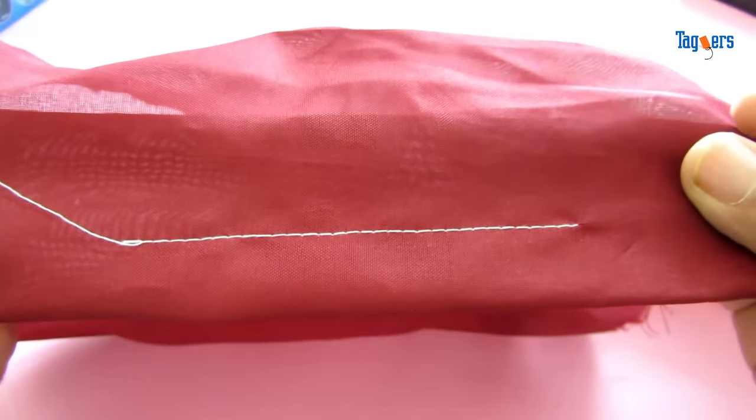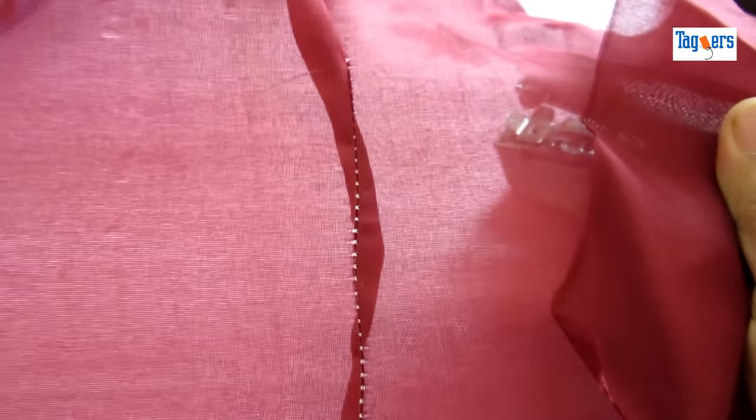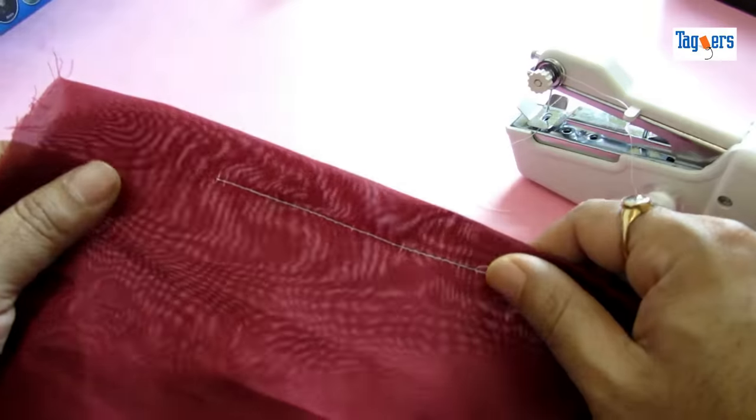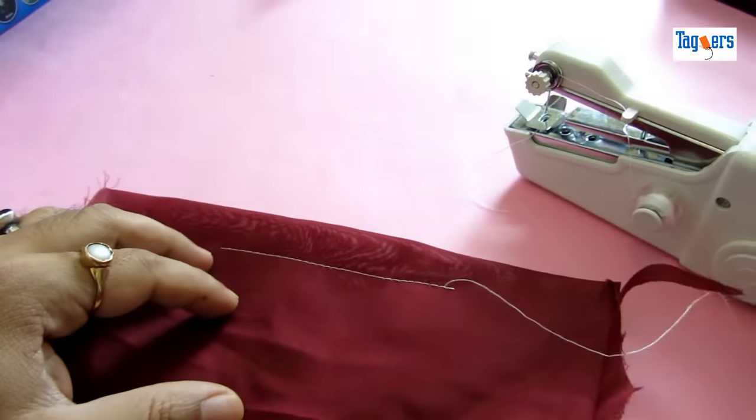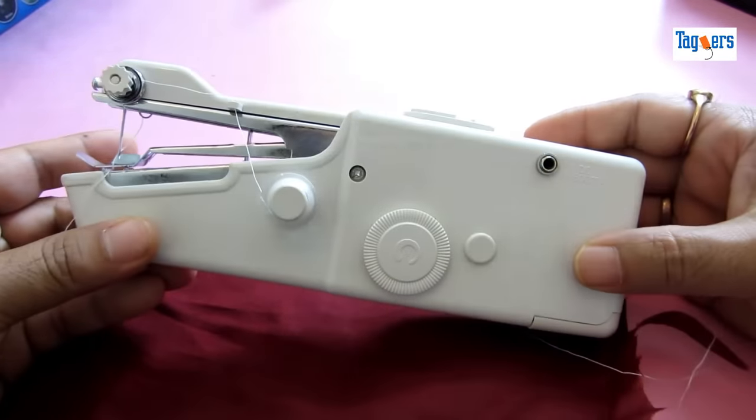So you can see the stitch — it's quite decent. This is how the stitch will look like. If you've liked the video, please give a thumbs up and subscribe to our channel for more such videos. Thank you so much for watching. Take care, bye bye.